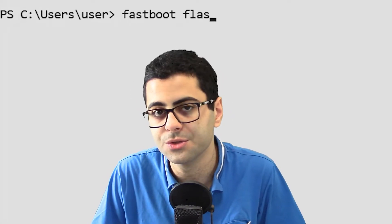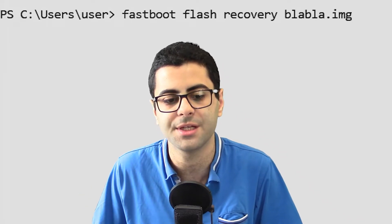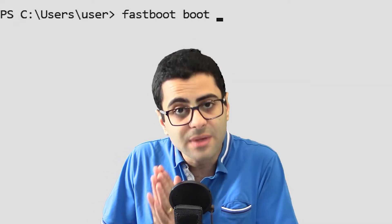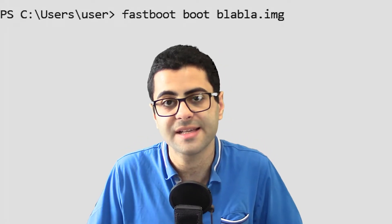Once that's done, the second step is installing a recovery. Some phones have it the easy way and require you to issue the command fastboot flash recovery and then the recovery of your choice. Some other phones don't have a recovery partition and require you to directly boot to a temporary recovery using the fastboot boot command. After that, you can use a recovery zip file to make the recovery install itself permanently on your device.